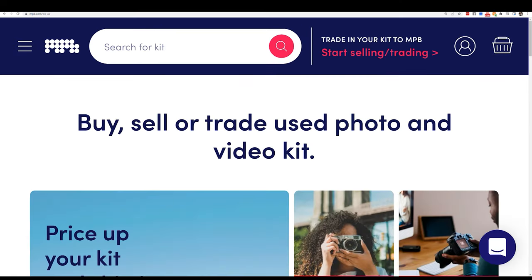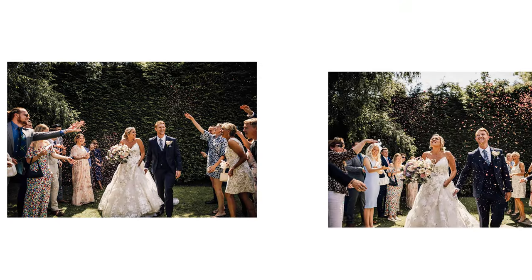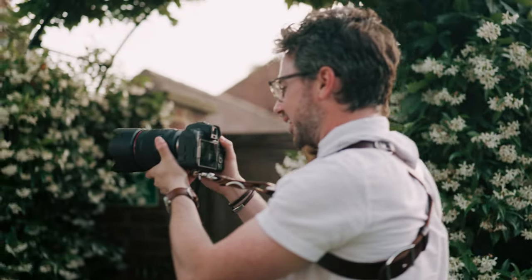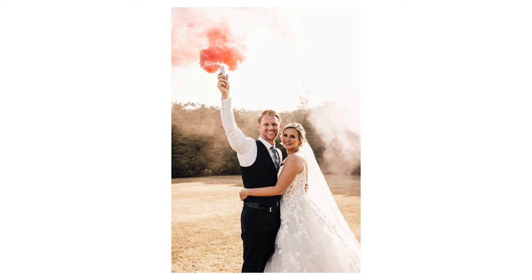That brings me to today's sponsor, MPB — the world's largest online platform for used photography and video equipment, whether you're looking to buy, sell, or trade in. MPB kindly loaned me a Canon R6 and a 50mm RF f/1.2 at my last wedding. It was great having two cameras with the same autofocus system — I dialed the R6 to match my R5 exactly.